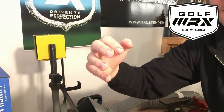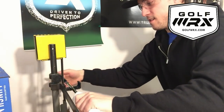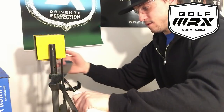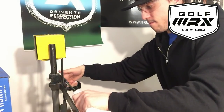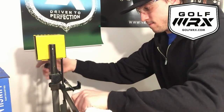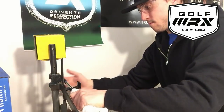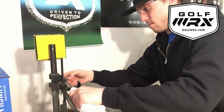So I'm going to set this camera up and do it in one shot to show you how we do it.